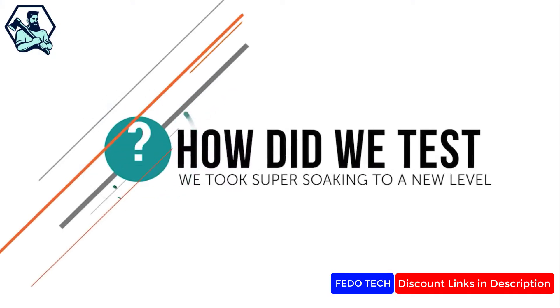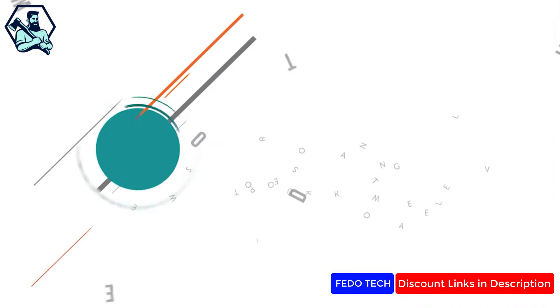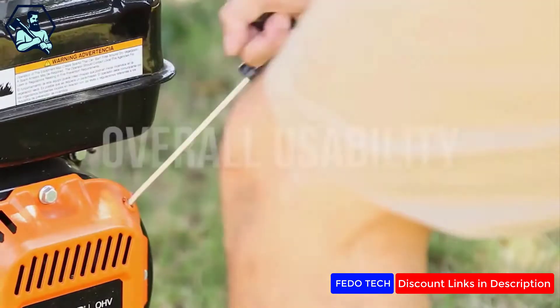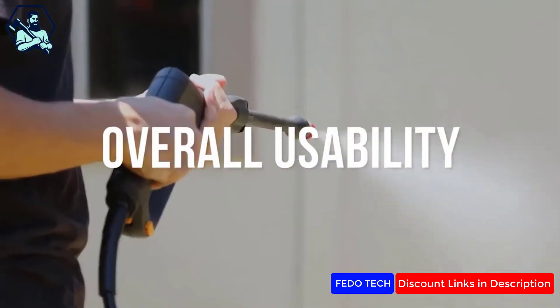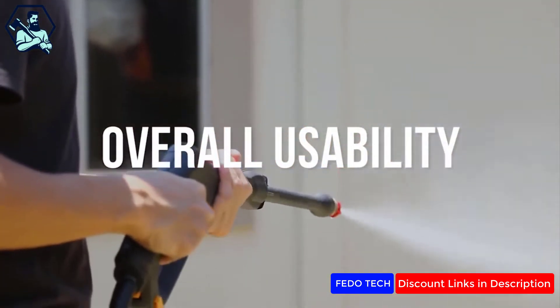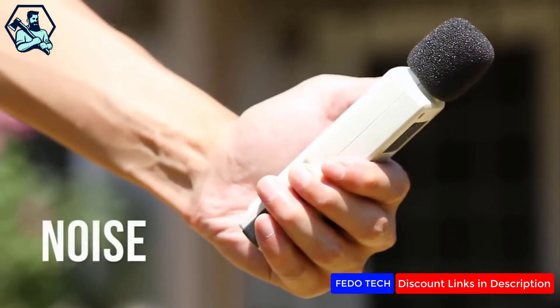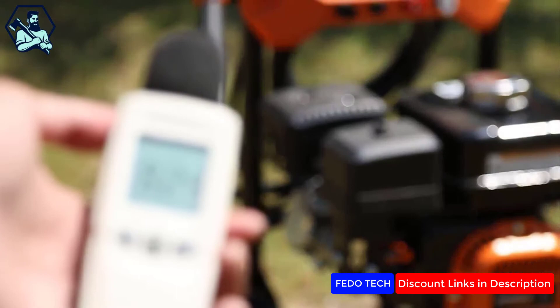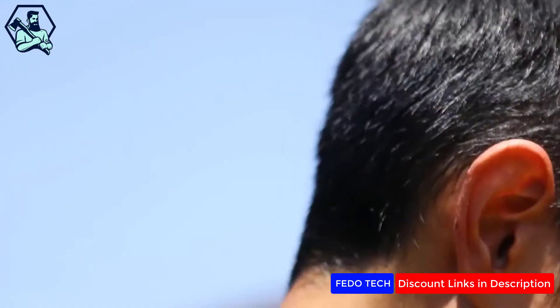So how did we test? Most machines had interchangeable spray tips, which we found useful for different cleaning projects. We assessed overall usage of each pressure washer and its cleaning performance. Using a sound decibel meter, we tested the decibels each machine made. Some of these machines, especially the gas-powered models, may disturb your neighbors.